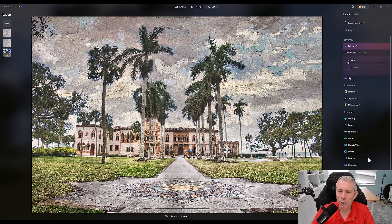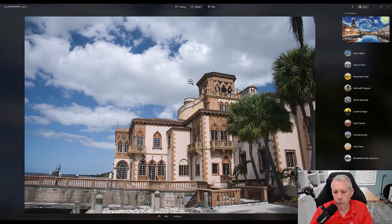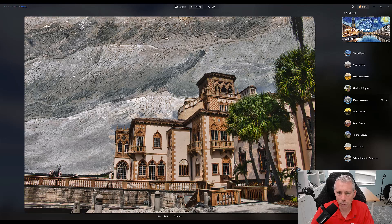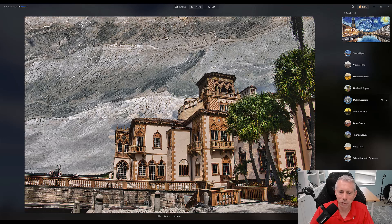This is actually a preset pack that is fun to use — I really like this. Here's one more. Story Night — let's give Story Night a try. We click that preset and give it a couple of seconds to process for the high-res preview. And just like that, pretty cool. Again, same thing — we need to add in some texture into the structure itself, the architecture, but it's really a lot of fun to play with. Let's try another one: Dutch Seascape. And again, same thing — we need to add texture to the bottom, but it does a fun job of making these very unique paintings for you. Bravo to Skylum for a really fun preset.